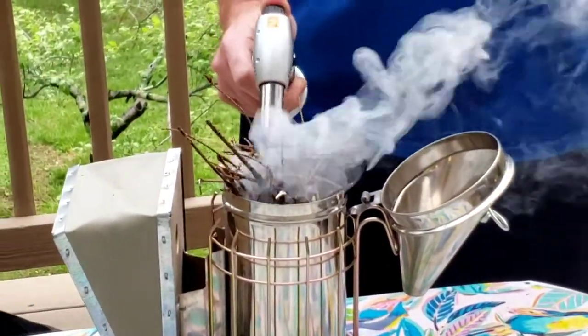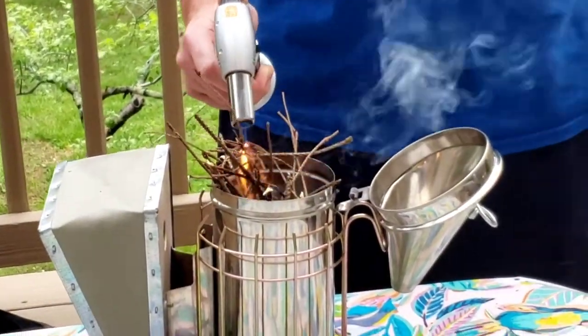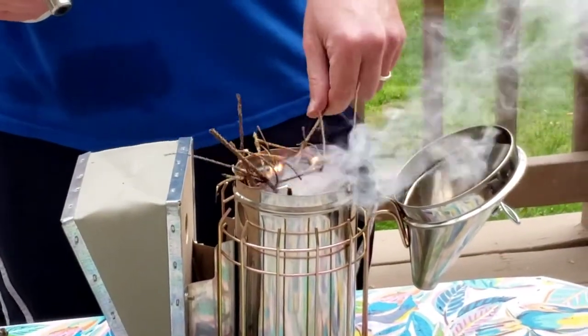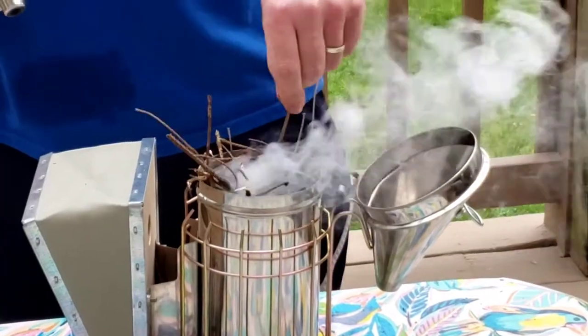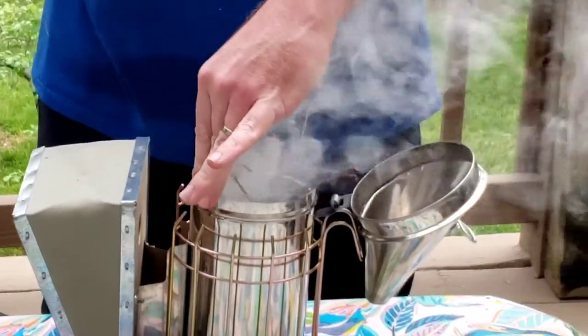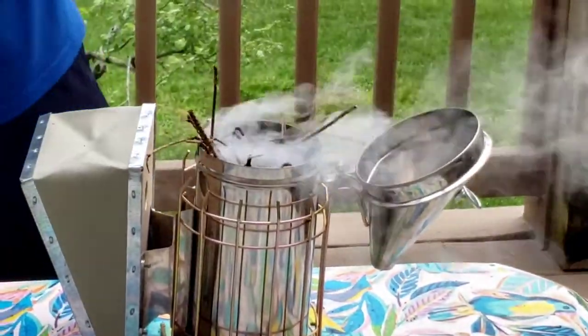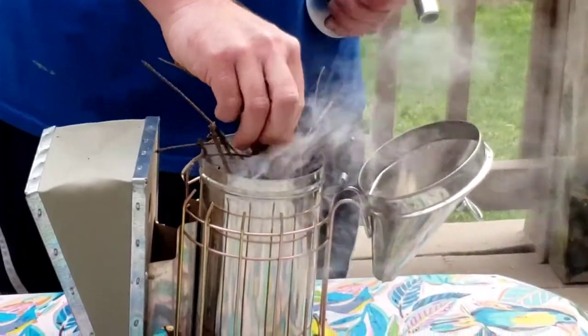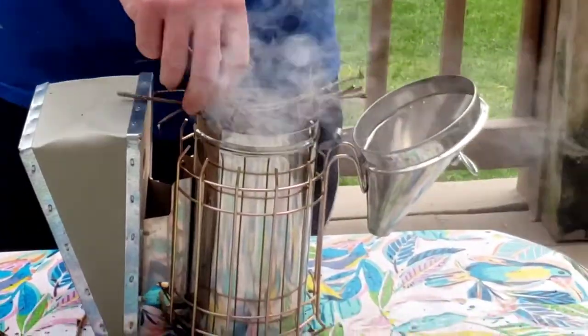If we need any help, we'll just keep using our awesome torch. Our lighters were kind of going dim on us, so I figured I'd buy this nice torch to help us out. Hoping that smoke means flame and that we're not killing the fire.